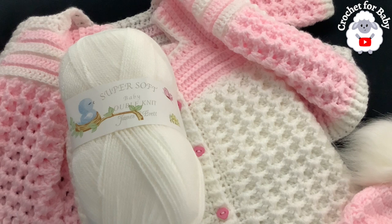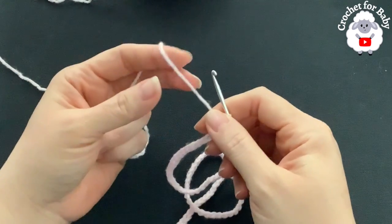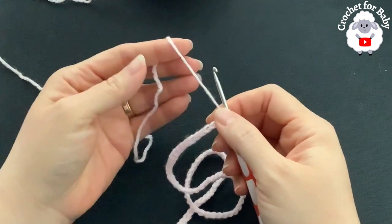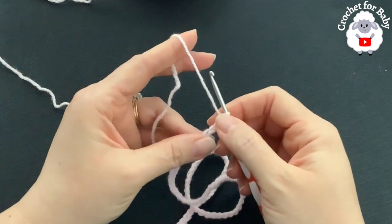Let's get started! Don't forget to subscribe and activate the notifications bell so that YouTube can recommend my videos, and if you like this tutorial please hit the like button. I'll be using a 3 millimeter crochet hook and DK weight yarn. I'm going to be using two colors — pink and white. The main color is going to be white, but I'm going to start with pink.